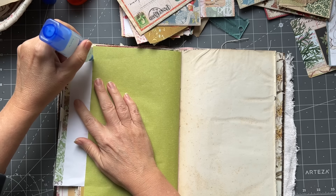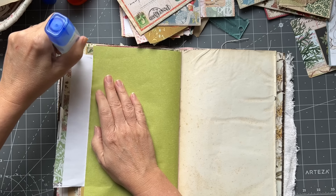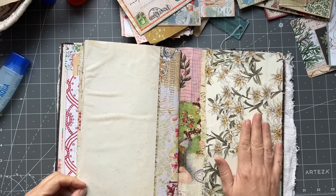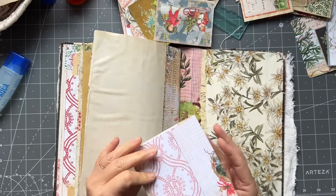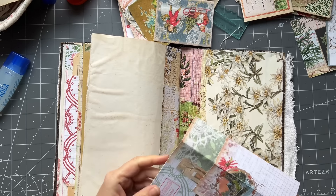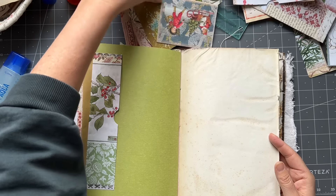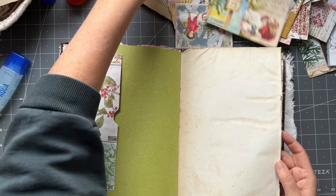And that's the back - that's going to have pretty things in it. Here might be a case where I paperclip something. That is an envelope - isn't that nice? Let's see if I can paperclip that there. That's always my issue. Anyway, I'll come back to that if I want to add something at a later date.